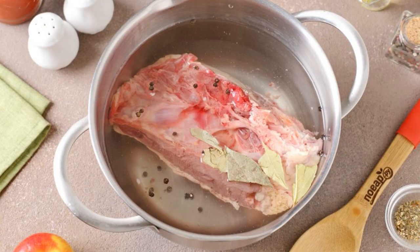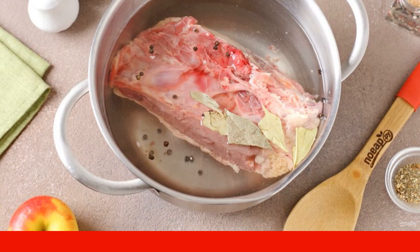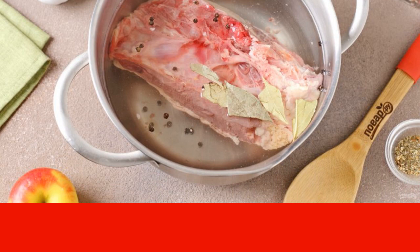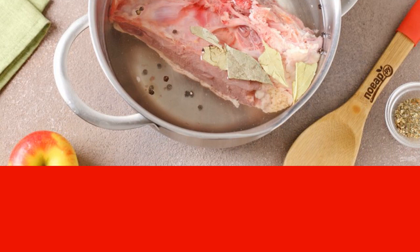Fill with water, add bay leaf and pepper, bring to a boil, remove the foam, and cook at a low boil until fully cooked. The meat should move well away from the bones.